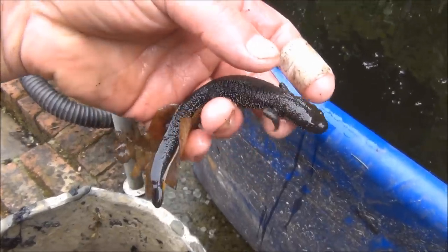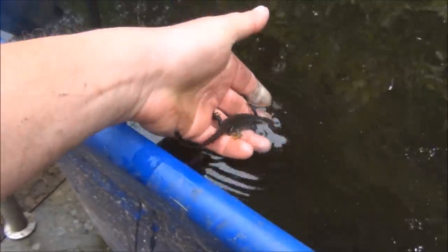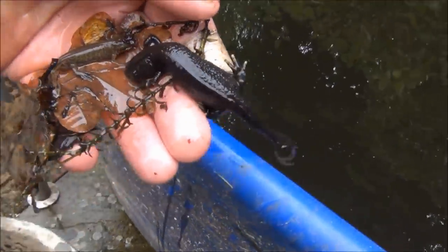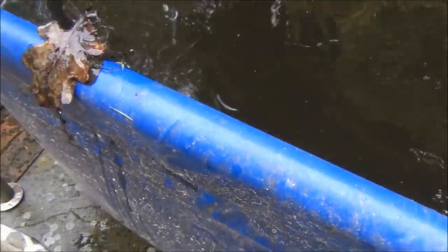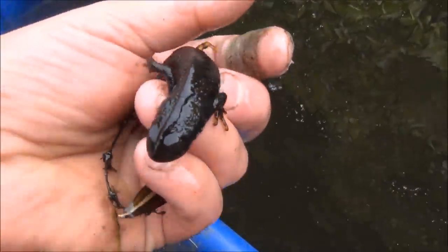That's a female great crested newt — beautiful. There's another female. Male palmate newt. There's a male great crested as well.